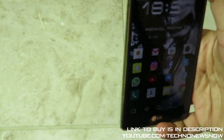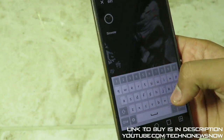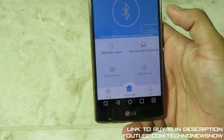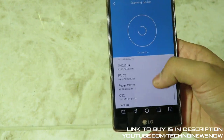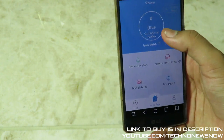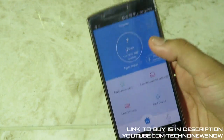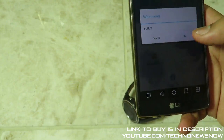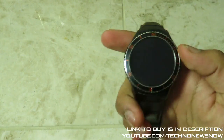The app is called Sinware — when you scan that QR code it takes you to this app to download. Go ahead and download it, click to connect, and it will search and catch the Fiverr Watch. Once connected you can get step count updates, application alerts, remote control, settings, find my device, and send pictures from your phone to the watch and vice versa. Every time I get a message on my phone it appears on the watch, which is absolutely the best feature of all.